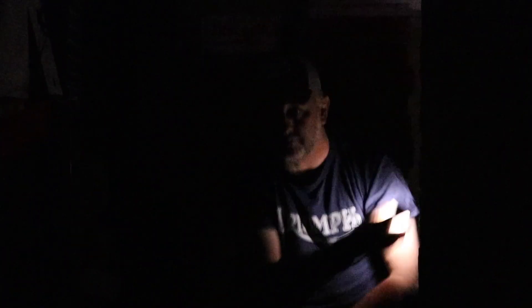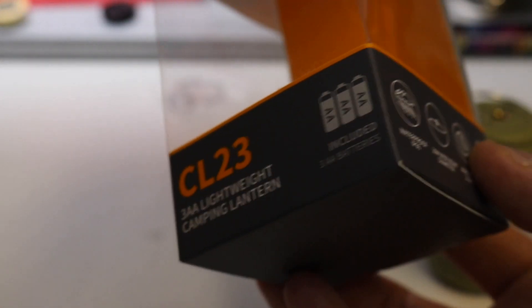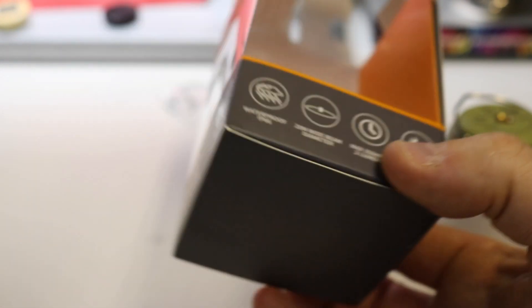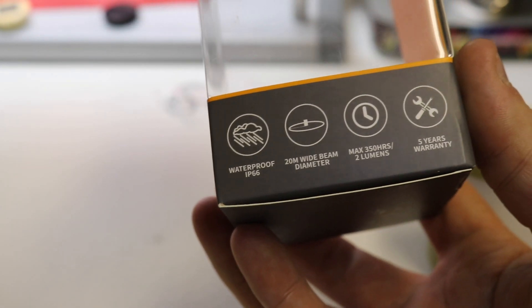Double click it again and you have an emergency beacon. Okay, let's turn it back on to normal light. Let's go out and have a look at this thing - I love it. We'll look at the features and how long each light setting lasts. It takes three double-A batteries, which is the most commonly used battery - very handy. It has a waterproof rating of IP66.